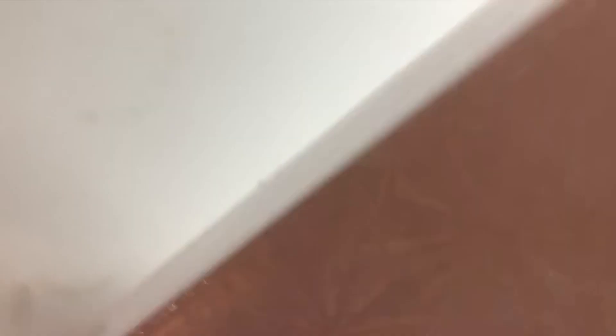The next one is Dear Diary by Christine Karen — my most recent kit from Diamond Art Club, a 56 by 71 centimeter canvas in round drills. I love Christine Karen's artwork so much — it just makes me so happy, I love the type of art she does.